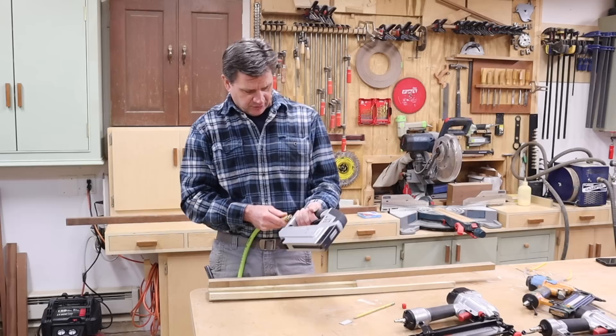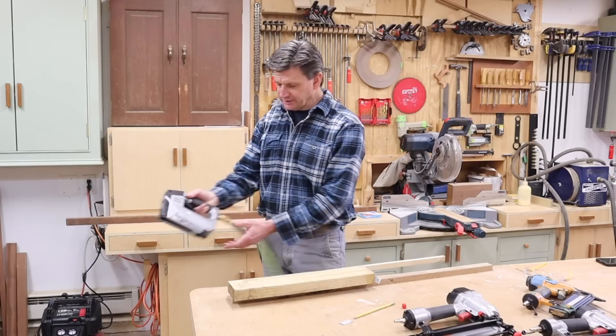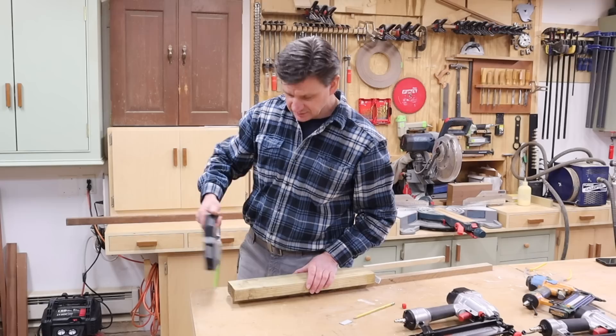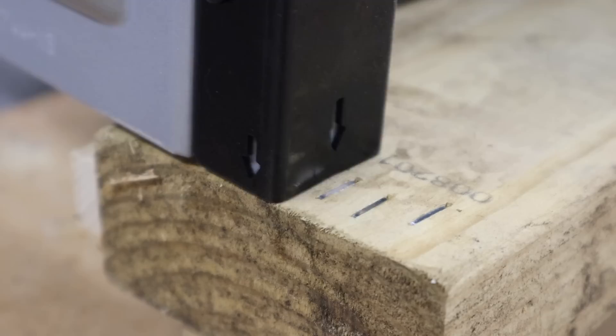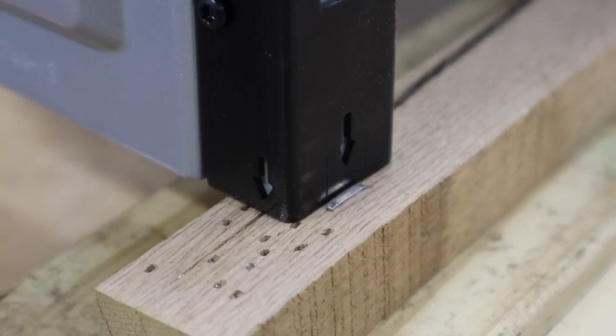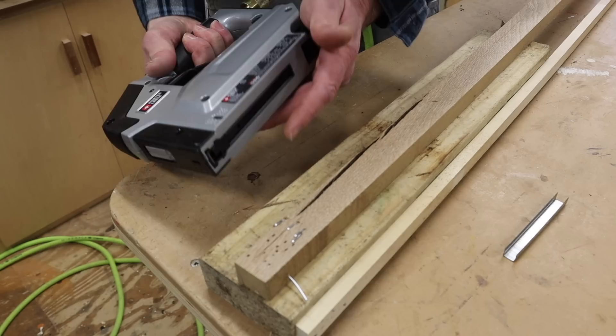Next is the stapler — this is the tool I'm really looking forward to checking out. It has the 3/8" staples loaded and I'm just going to staple it to the treated 2x4. This one has a little safety: you hit it with your middle finger and use your index finger to fire the staple. That's pretty nice. I'll give it a test on oak, and let's throw in some half-inch staples and see how that does.